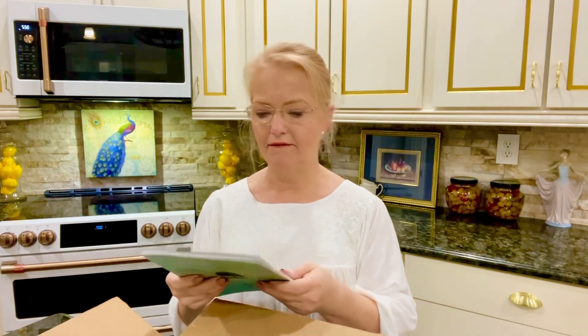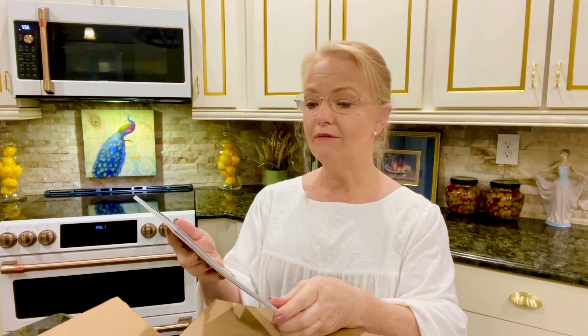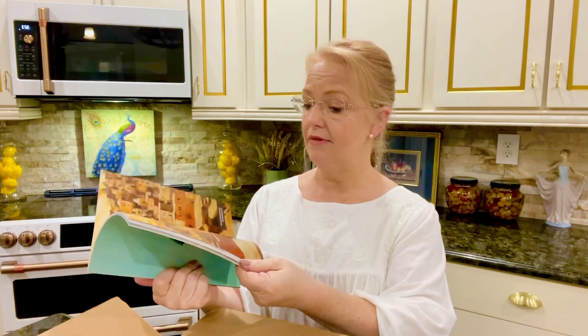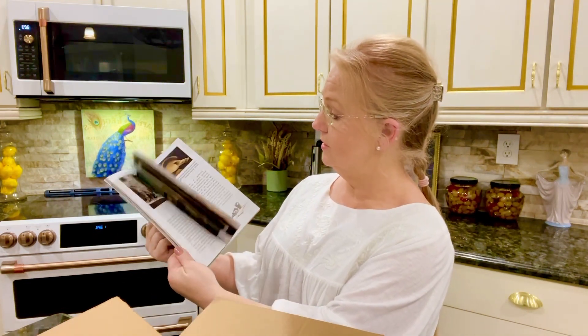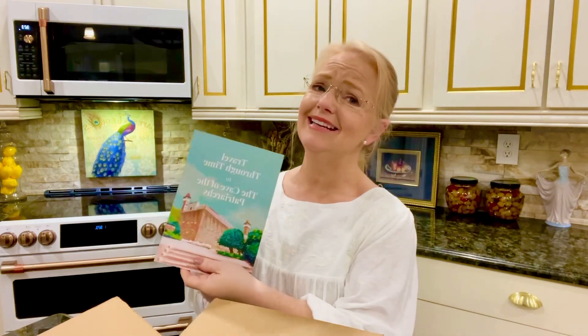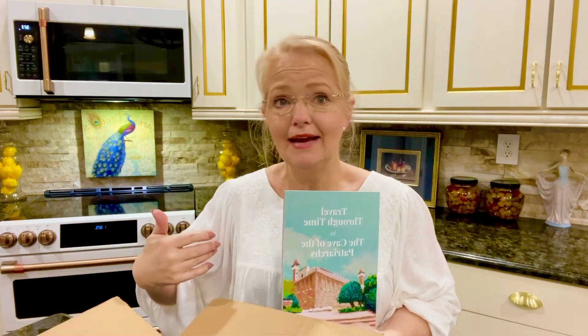I have mine in my office. Then here's a little book you can go through — 'Travel Through Time to the Cave of the Patriarchs.' It has beautiful paintings, photos, and so much information. It's actually just a great study to go through.